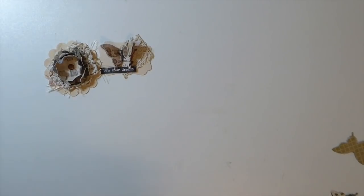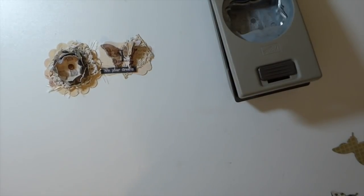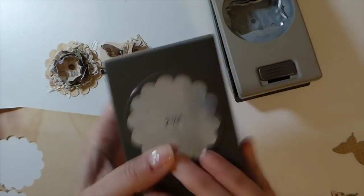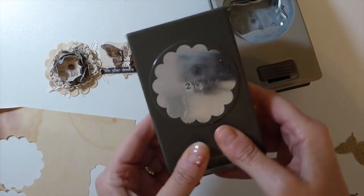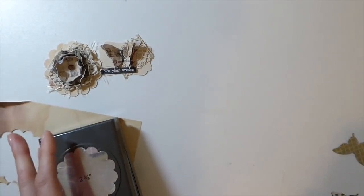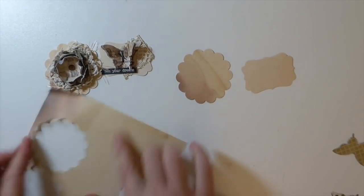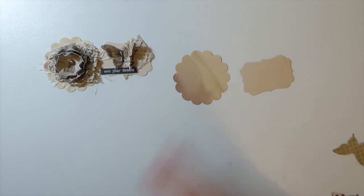The next thing you're going to want is a base of some sort. I've got a couple of different punches here — this is a scallop two-and-three-quarter-inch circle punch, and then this is just a decorative label. You don't have to do that but it just looks nice. Just find something and punch those out of heavy cardstock because you want that base to be quite sturdy.